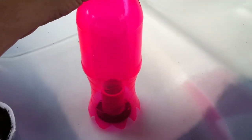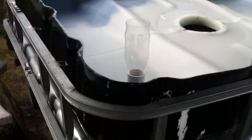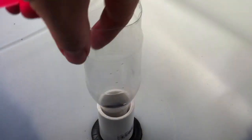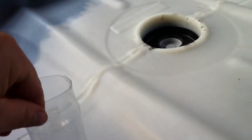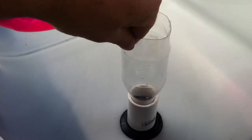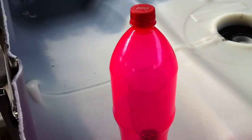Here we are today in Thailand putting an aquaponic system in. Just to show you what we've done: it's a standpipe uniseal, just 25mm, going through a Pepsi bottle and I think it was a Sprite bottle, something like that.